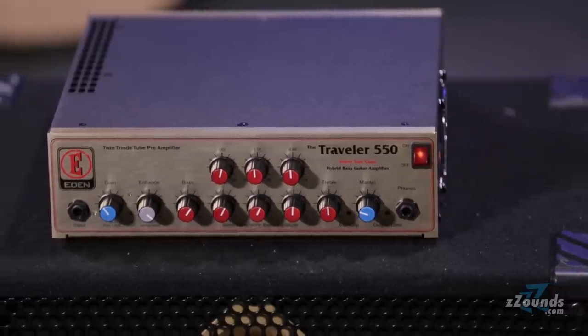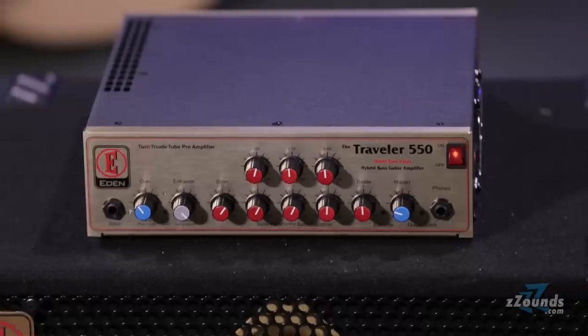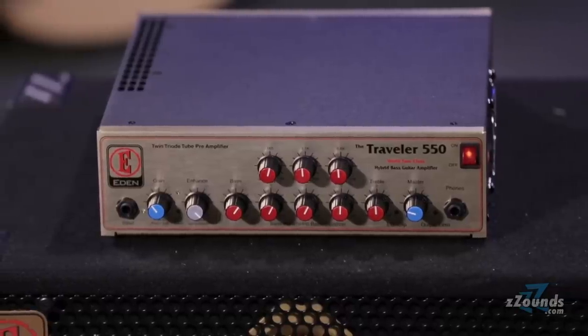The Eden Traveler 550 offers incredible power and tonal flexibility in a compact package. This is a great choice for getting serious tone out of a smaller rig.